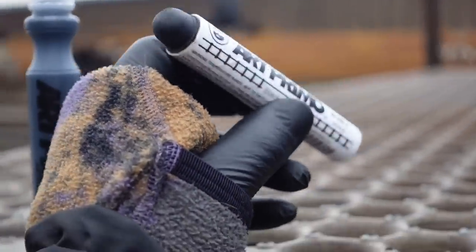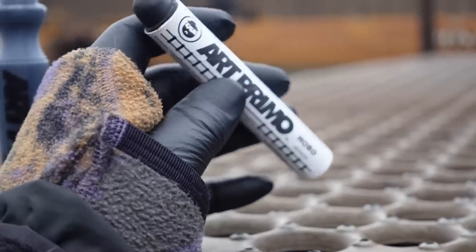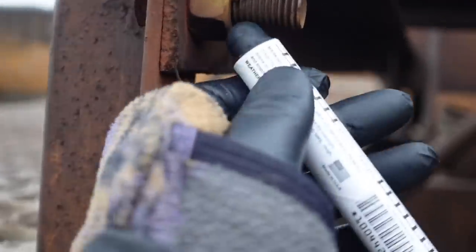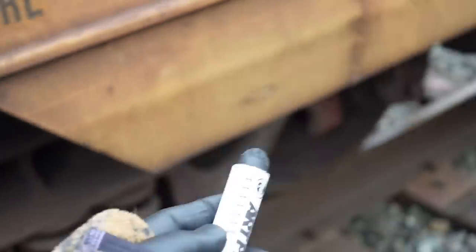Up next is the Art Primo hobo marker. This is a solidified paint stick — it is covered completely with a scab, so before you begin to write you have to make sure you peel that scab off. I'll show you right now. Just find a nice rough surface — this bolt right here — and you just kind of peel off that scab. Underneath you will find the creamy middle. Make sure you get plenty of that scab off. Okay, that crow is talking shit.